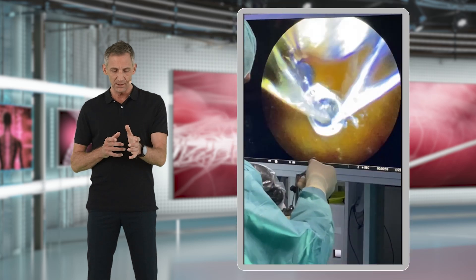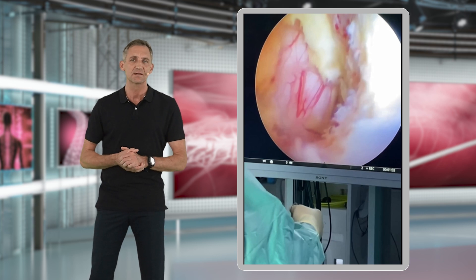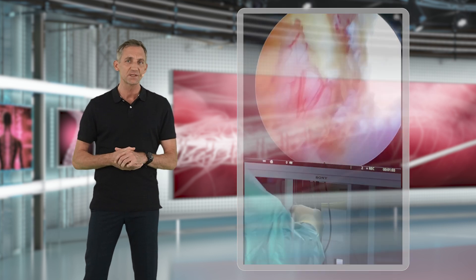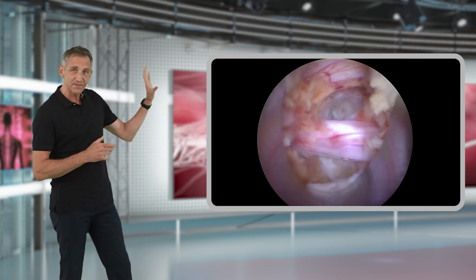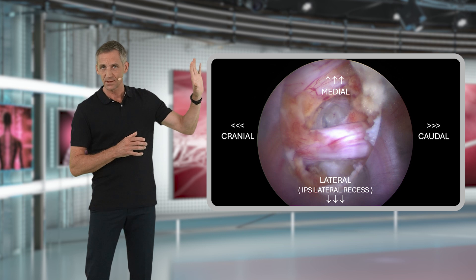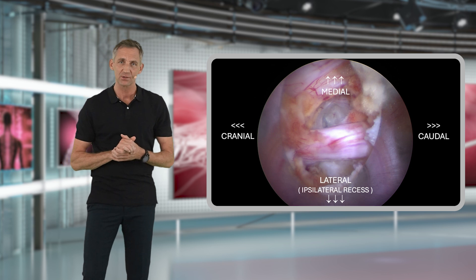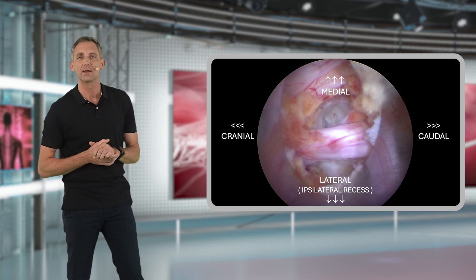From here on, you insert the endoscope into the working sleeve, and the rest of the entire surgery is done under full endoscopic visualization. The image you are seeing from right inside the spinal canal is always oriented the same way the patient is lying on the operating table. For example, in a left-sided surgery, the left side of the image is towards the patient's head — cranially — and the right side is caudally. The upper part of your image faces contralaterally, and the bottom part is the ipsilateral side looking at your ipsilateral recess.